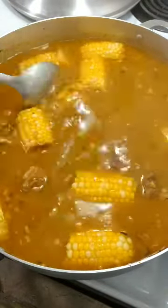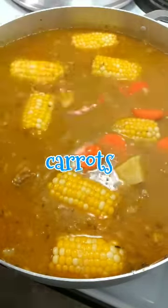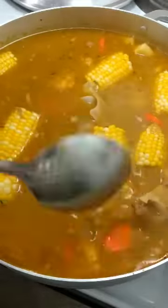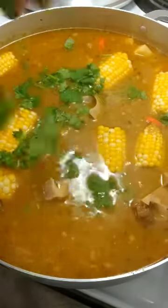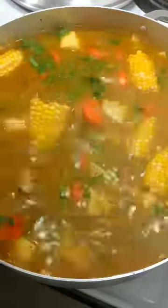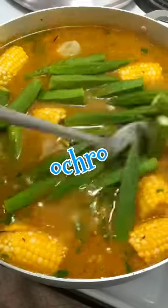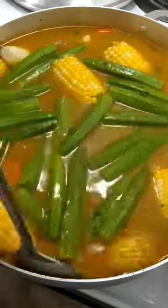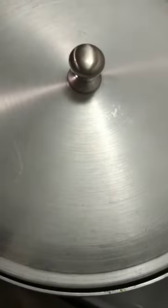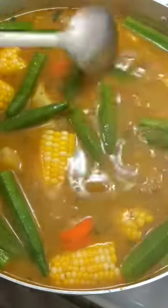After your corn and provisions are cooked, add your chopped carrots, some of your chopped cilantro, and your okra. Cover this until your okra is halfway cooked through as well.